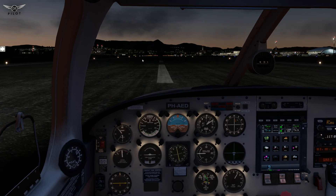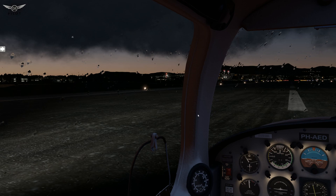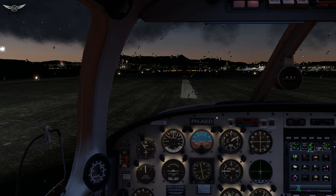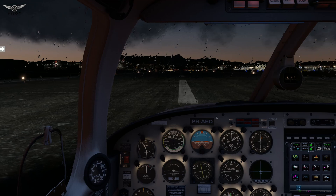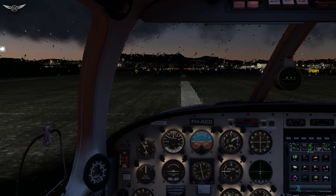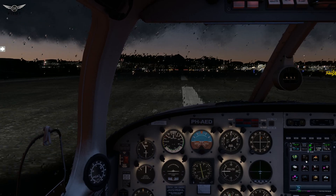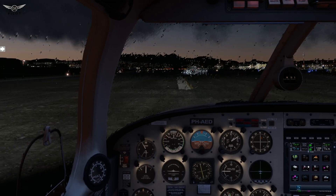Another thing to show you is the rain effect on this aircraft. As you can see, it's nicely done — similar to the Zibo and other aircraft we've been seeing lately. Overall, it's a pretty good aircraft: very well modeled, quite immersive, fun to fly, and it's got the Garmin GTN 750. I award this Piper 28 Archer III by Just Flight a final score of 8 out of 10. Until next time, please take care of yourselves and each other, and I will see you all very soon. Thanks for watching and bye-bye for now.